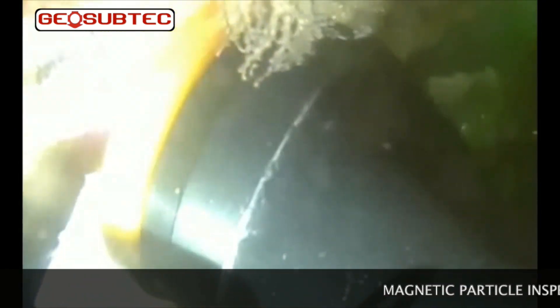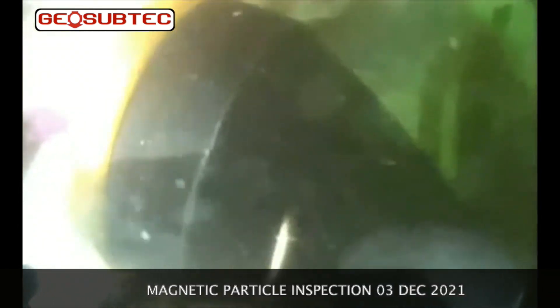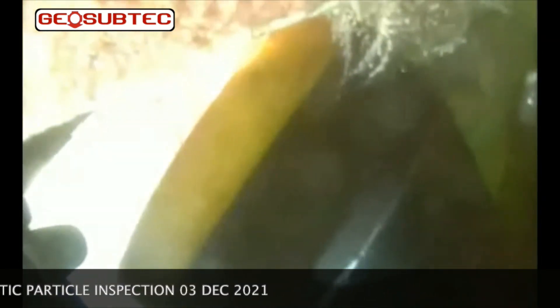Okay, starting at the zero on the datum. Roger that. In a clockwise direction, we'll start on that vertical weld in the corner. Roger that. No signs of any branching or...